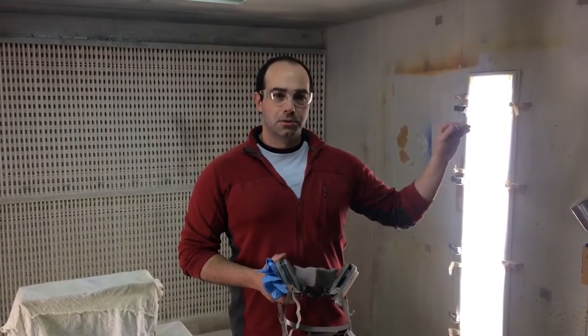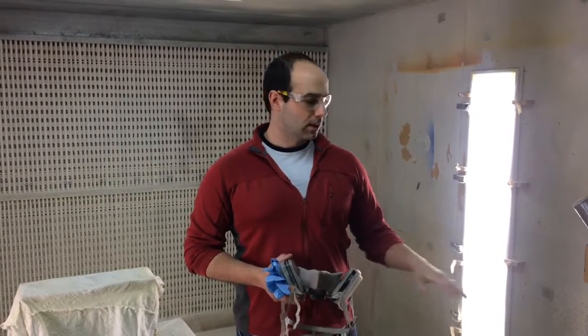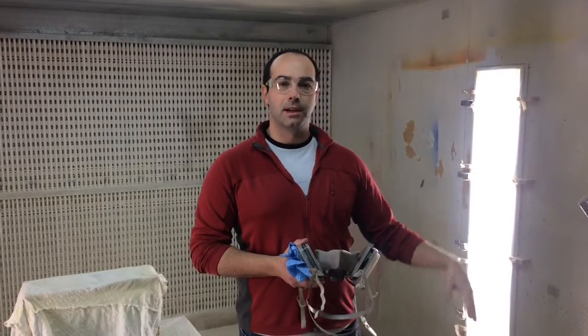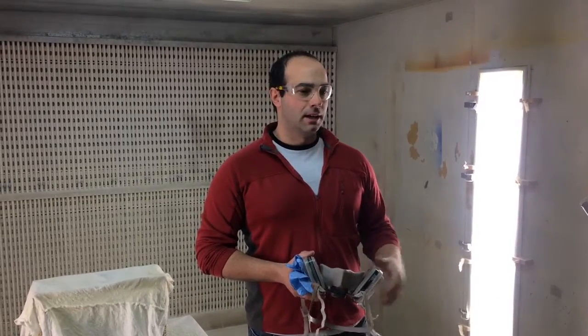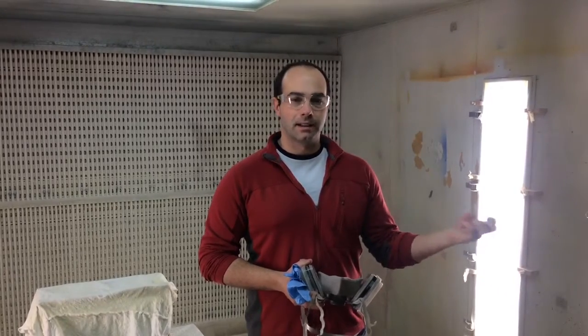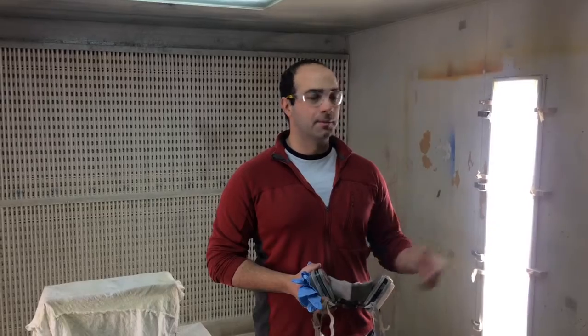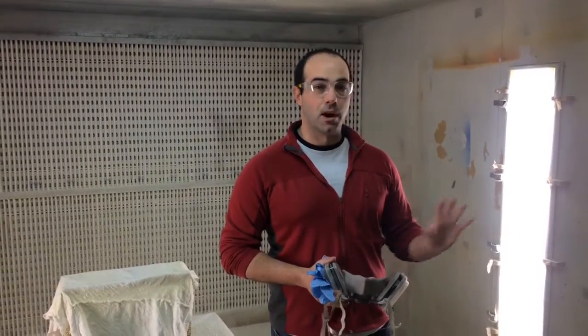What I want to show you is how to properly shut down and clean out the spray system. This is assuming that you've had it set up and you've been spraying your furniture for a while. It's really important that we clean it out very well because if we leave that catalyzed lacquer in the lines it could gum it up, damage the gun and the equipment. So we have to be careful that we do this properly.